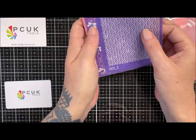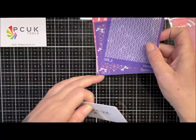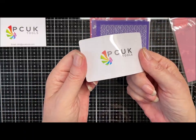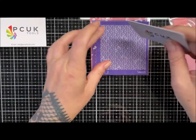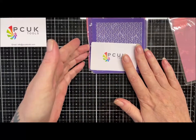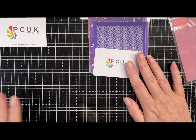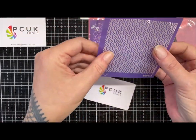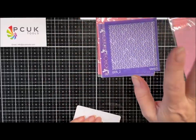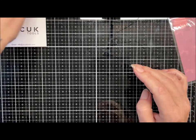I haven't had a chance to use any of Shelley's screens yet, so I will do a video using a couple of these. She's also popped in a little credit card-style scraper, which is a nice touch. The silk screens are £4 each, which is really good value for the quality - go and have a look at those.